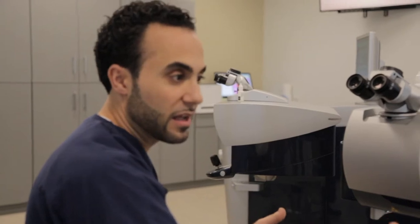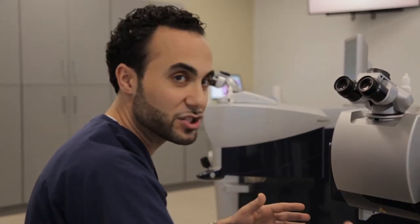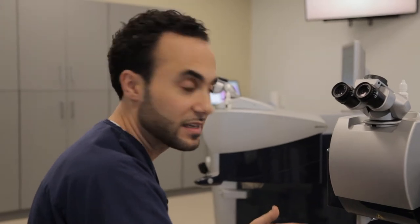We do this on each eye — it takes only about three or four minutes. Then we swivel Daniel right over to the second laser, referred to as the excimer treatment. This is where the real magic happens — this is what actually erases the patient's need for distance glasses. This side takes about three to six minutes, so the whole procedure really is within ten minutes.